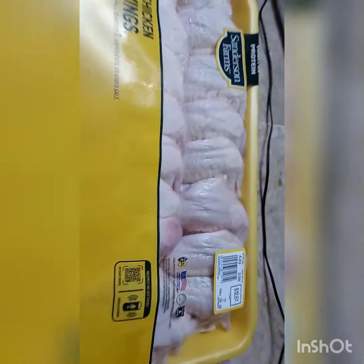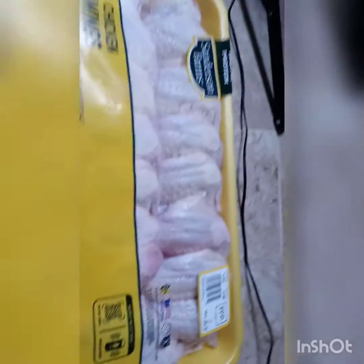Come make some chicken wings with me. I'm going to make some Asian zing chicken wings.